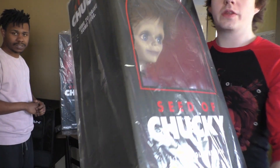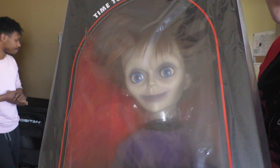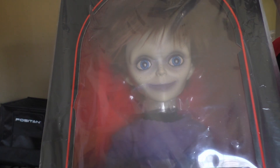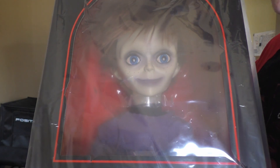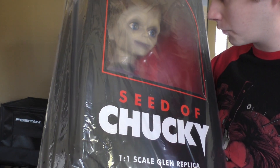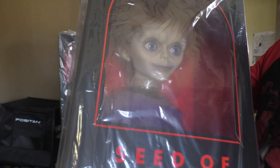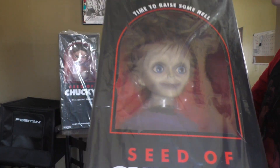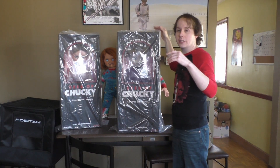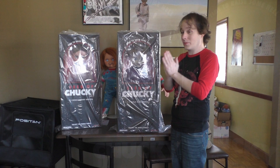Here's Glenn right out of his shipper box — he just looks wonderful. He doesn't have a hairnet, which is interesting. I can't believe how good he looks, and I still can't believe they actually made this. The fact that they got the license for Seed of Chucky to make Glenn — NECA had to pull little baby Glenn from the Bride of Chucky two-pack, so the fact that we actually have anything at all is beautiful.